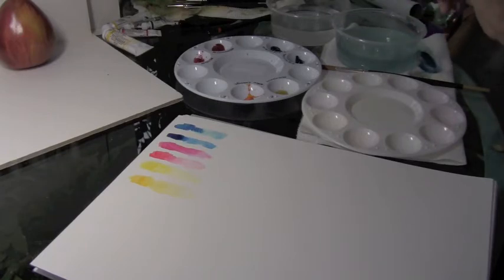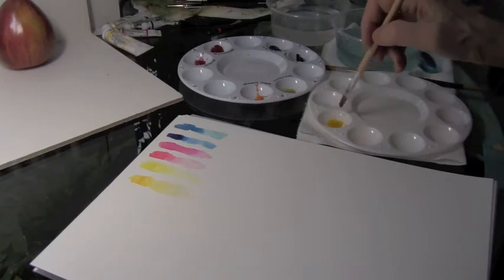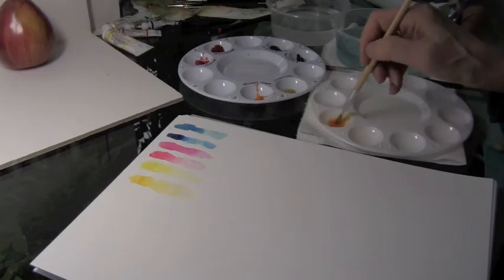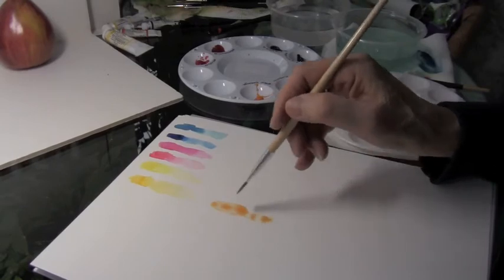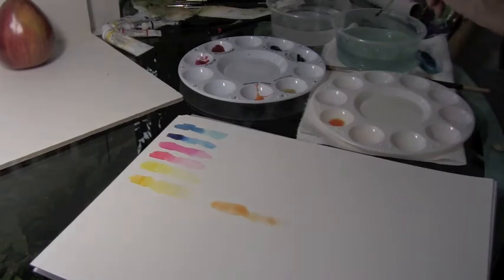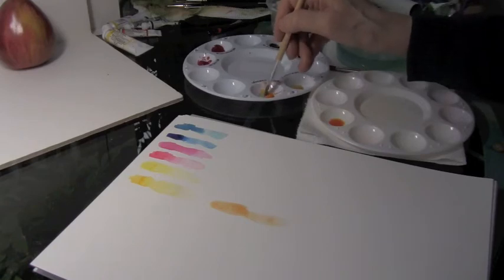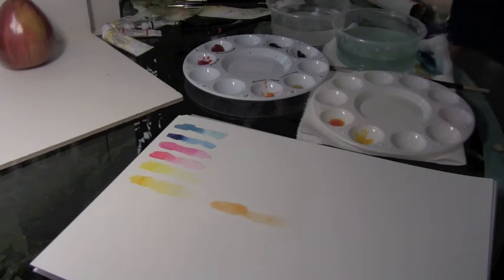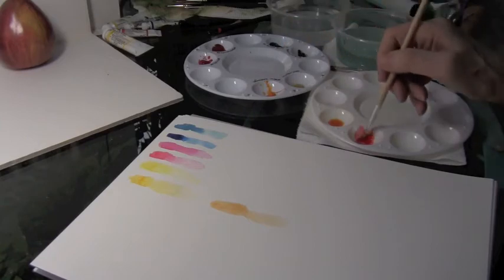Now let's see what happens when we mix some of these colors together. Let's try the new gamboge and see what happens when we mix it with a little quinacridone red. Depending on the balance of the mix you're going to get a slightly different shade, but this is what you'll end up with if you layer the two colors together — you'll get a much nicer mix. Now I'm going to try the new gamboge with a little bit of permanent rose. That permanent rose is strong, so let's bring it back a little.